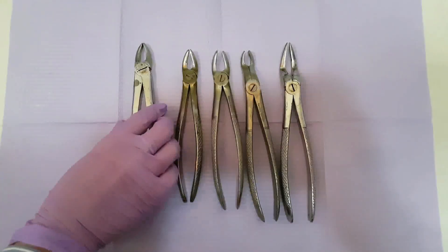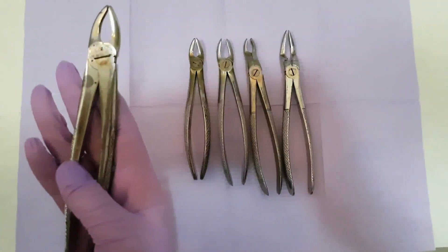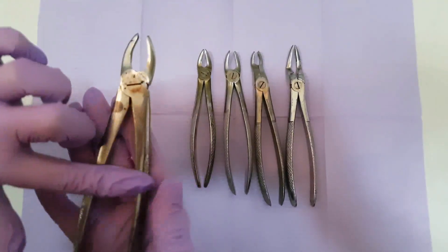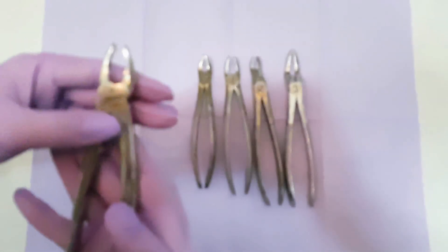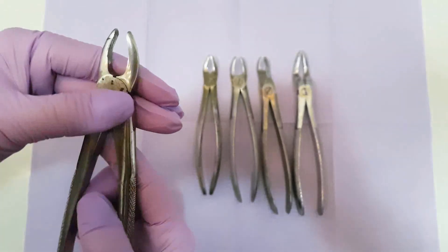First I want to start with showing you the upper frontal forcep. It has two working handles that are connected with the working beaks with one hinge. This is one handle and the other handle. This is the hinge that allows the forceps to open and close.